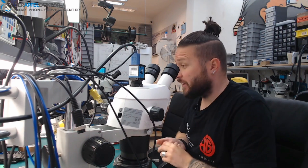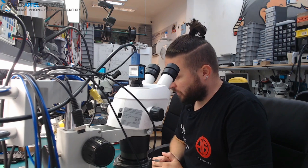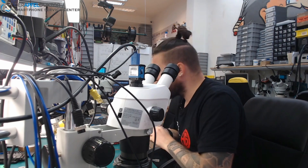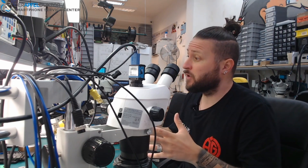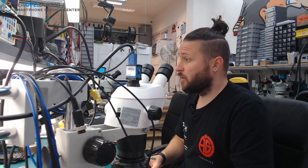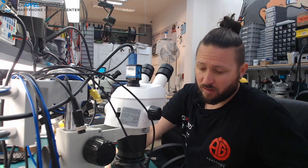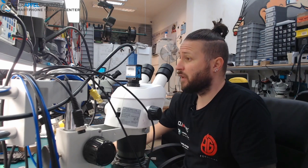Today in the morning we start with an iPhone 7 which was mailed in from Germany — it comes from Hamburg. The customer was already at a regional repair shop and they said it's a board problem and they can't fix that. She found us on YouTube, mailed the device in, and I want to have a look if I can fix it.